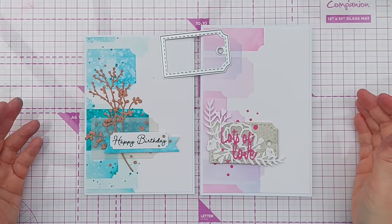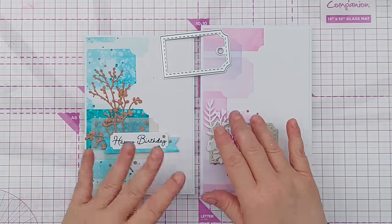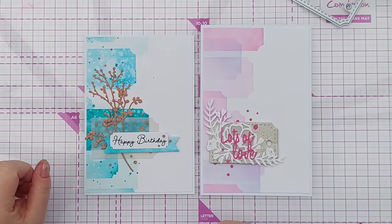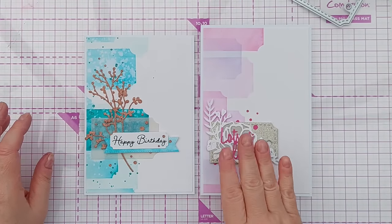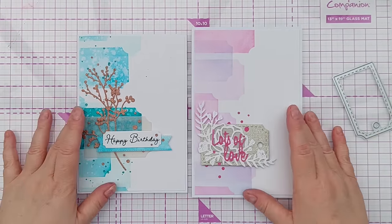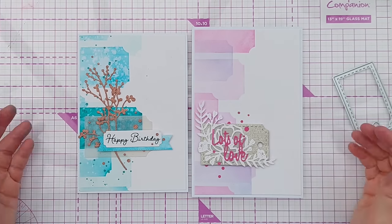So there we go — another way to use your dies: you can use them to create stencils. We've got two cards here made using the same design ideas and the same techniques but different colors and different arrangements. Do let me know in the comments which of these two you prefer. I think I'm leaning towards this one — I do like the splattering on this one, but I love this color combination; I think it's gorgeous, although the 'Lots of Love' is a little bit lost on that flowery die cut, so if I were to do it again I might do something like what's on here. I hope you've enjoyed today's video — if it's given you some ideas, do leave a thumbs up, a comment, subscribe, ring the notification bell, and I'll see you back here very soon. Thanks for watching, bye for now!